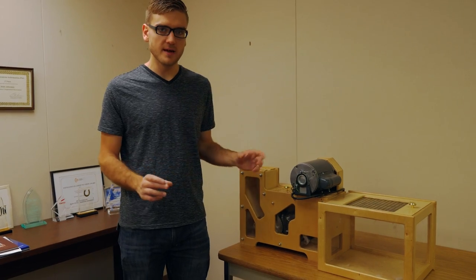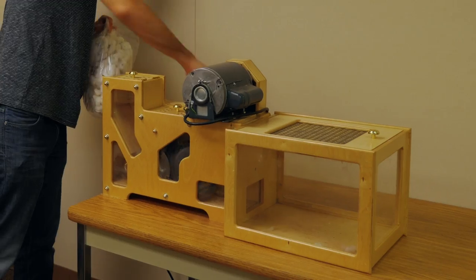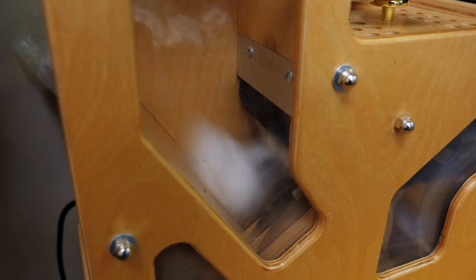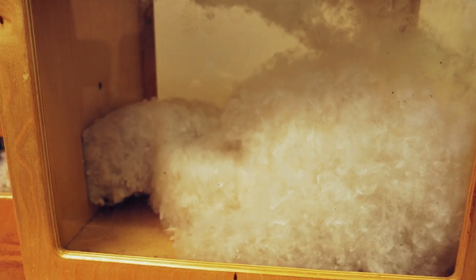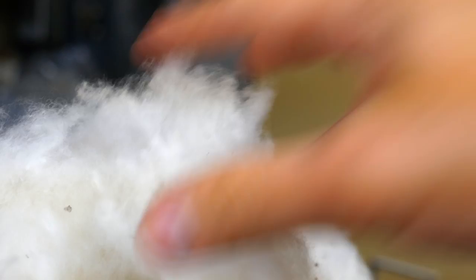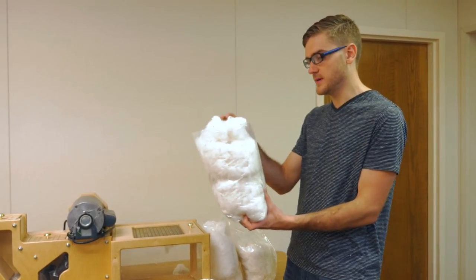Yesterday I was able to see the full-size gin in action. I now have this small-scale one so I can gin just my cotton. After using the cotton gin, I got several bags of cotton — separated the cotton seeds and all the other junk from it. Now I just have the part that I want, the cotton lint. It should be ready to be spun into fabric next.